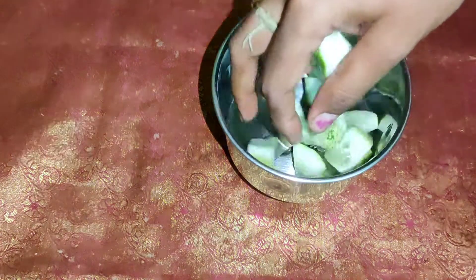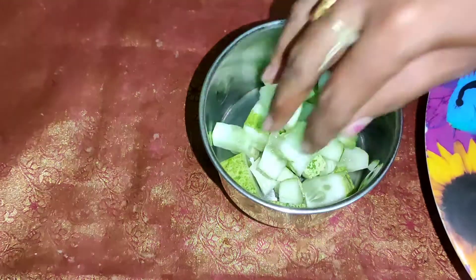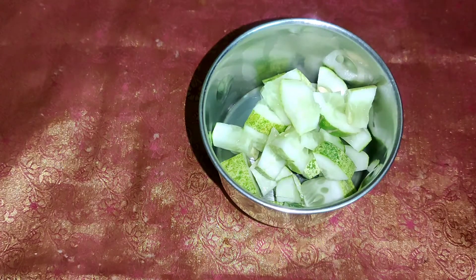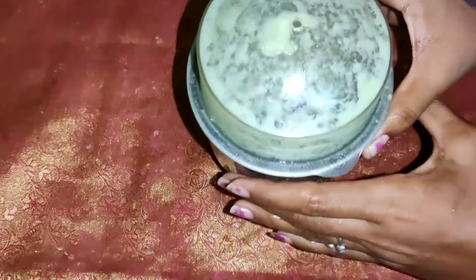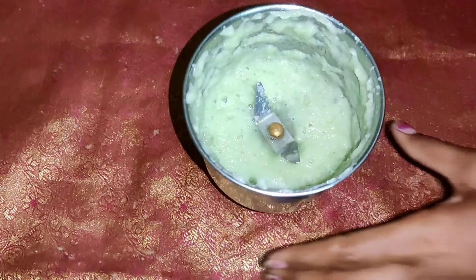I am going to mix it with 2 tbsp of water. If you don't have 2 tbsp of water, it's okay. It's okay to make it very smooth. Let's grind with the cucumber and strain it. Let's get the water from the top.